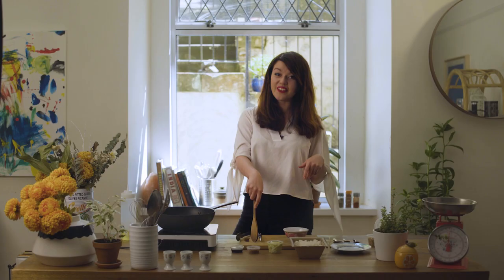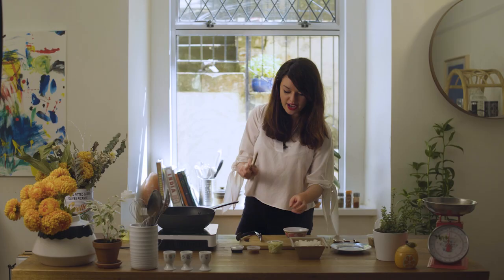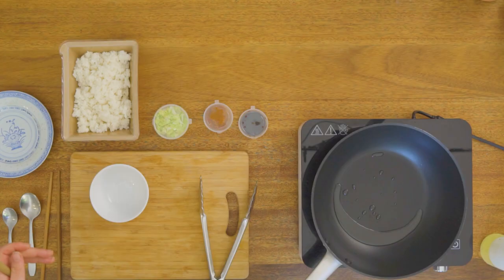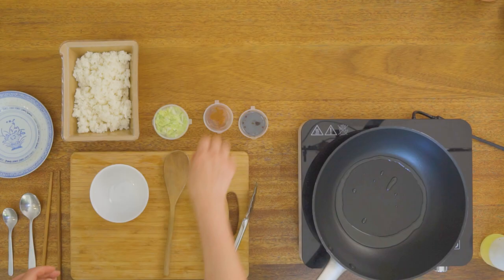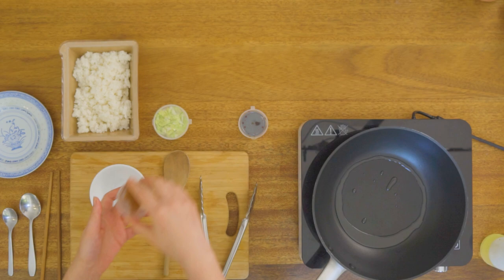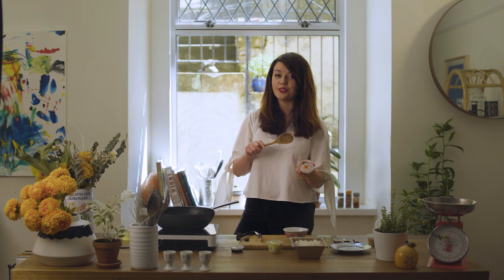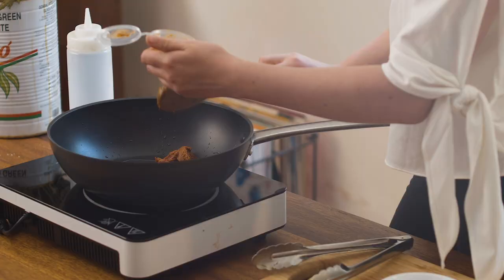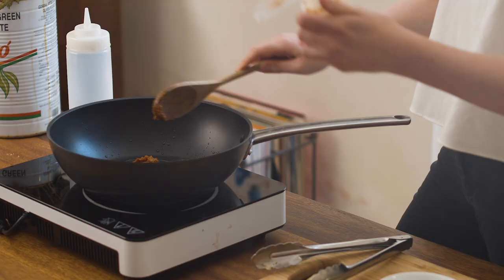Okay, we are on to our nasi goreng. I've got my rice here, I've got the cooking paste, my seasoning sauce, some cabbage, and a wok with a little bit of oil heated just until it's about smoking so we can start frying off the paste. This paste has got all the most amazing flavours — dried chilies, fresh chilies — and it's all done for you so that part is very easy. Make sure you get all of it in there: so much flavour, so good. Just fry that off for a little while to help the shallots cook off.